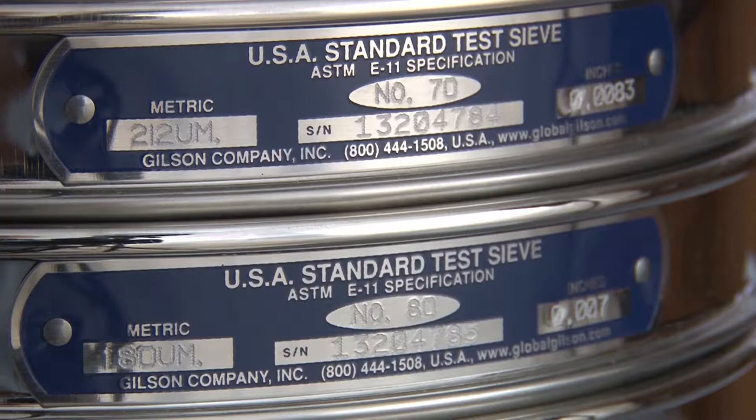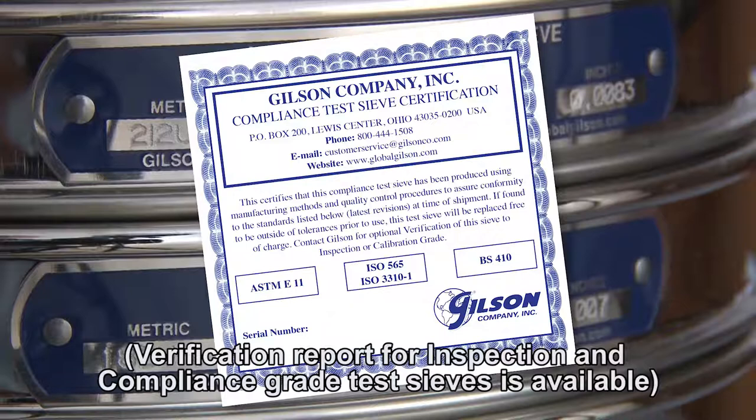Each Gilson sieve is serial numbered and comes with a manufacturer's certificate of compliance to the appropriate standard.